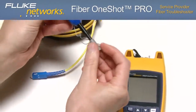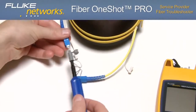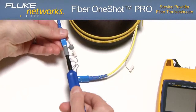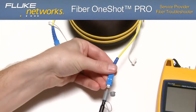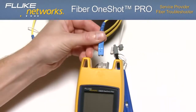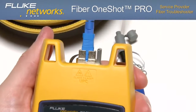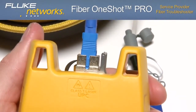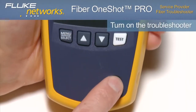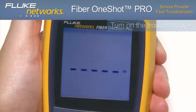We recommend using the IBC one-click cleaners found in Fluke Networks' fiber optic cleaning kits. Prior to testing, clean the bulkhead connector, the launch and receive fiber connectors, and the connector on the fiber cable under test. Next, connect the fiber to the troubleshooter. Turn on the troubleshooter, and notice the display briefly shows PASS if operating correctly.